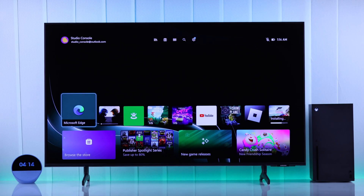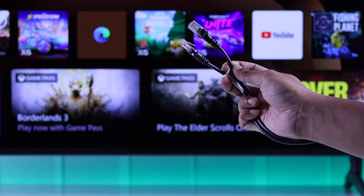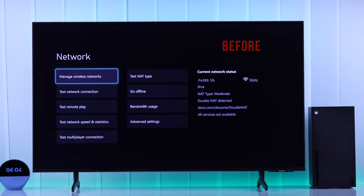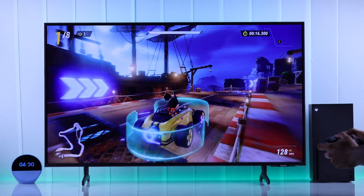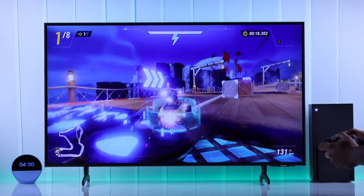In this quick tutorial, I'll show you how you can connect an ethernet cable or LAN cable to your Xbox Series X and set up a wired connection so that you can enjoy high-speed streaming and low latency or lag when gaming.